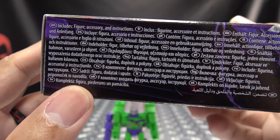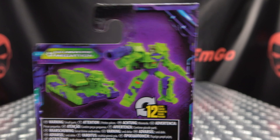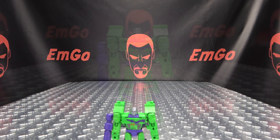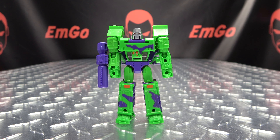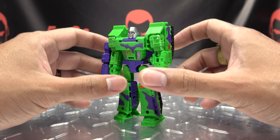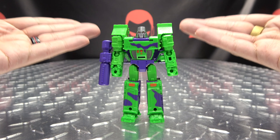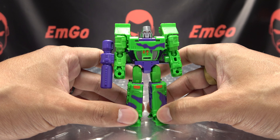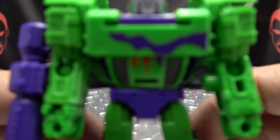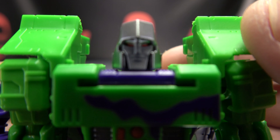So here we are, and here he is. First and foremost, as always, we'll take a quick look at the packaging. Right up front we have some lovely art of G2 Megs. His name is G2 Megs from the G2 Universe, Legacy Transformers. On one side we have the lovely Legacy artwork, on the other side we have Megs himself — he is a core class figure. On the back of the box you have your obligatory product shots, and that's basically it for the packaging.